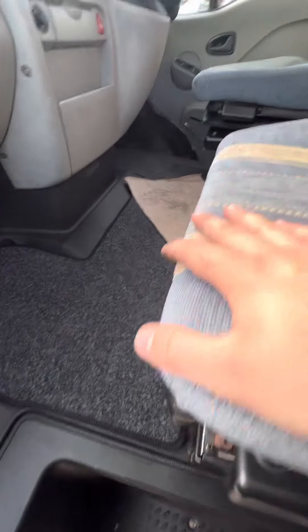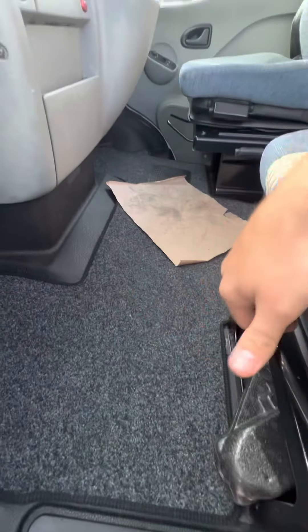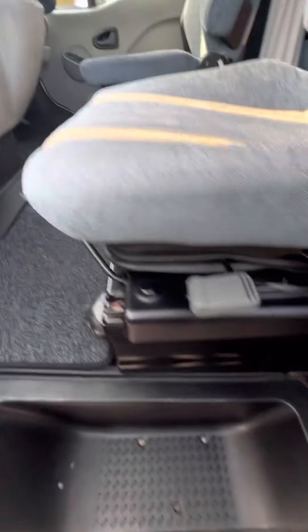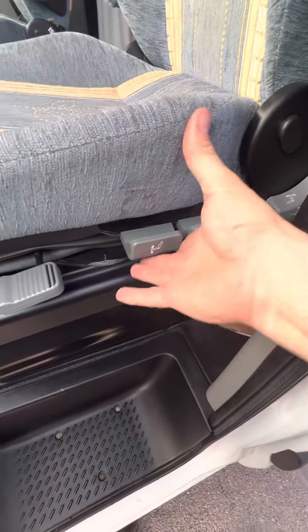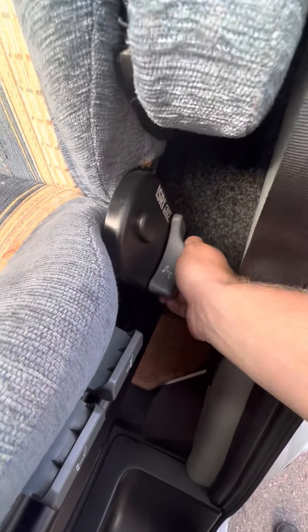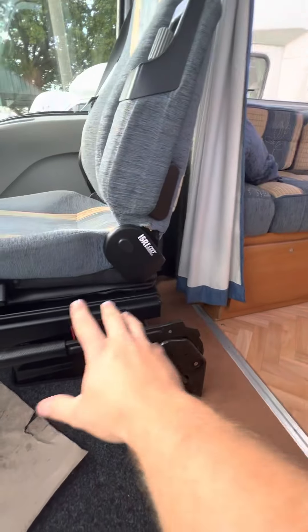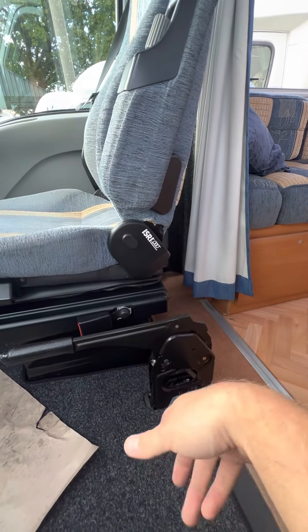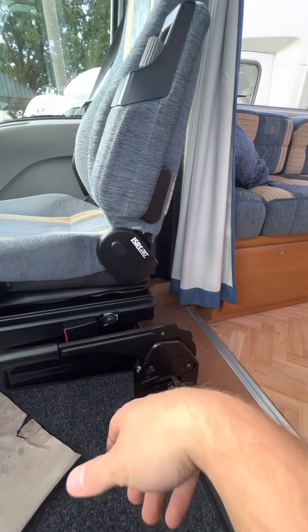The seats are all singing all dancing — you can move forwards with this front lever like a lot of cars, but you can also swivel the entire seat around, lift the seat up and down, forward and backwards, and move the back of the seat. Once you're sat on these seats they're really, really comfortable — these are specifically made for motorhomes. So they're really nice and comfortable.